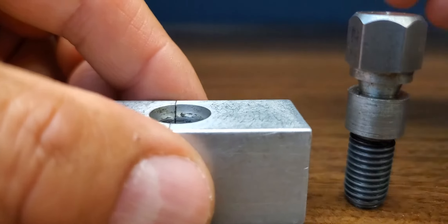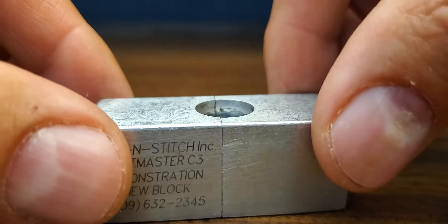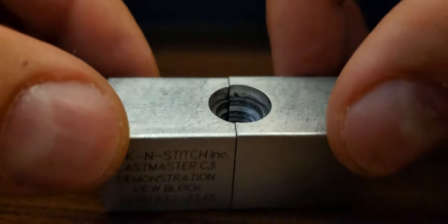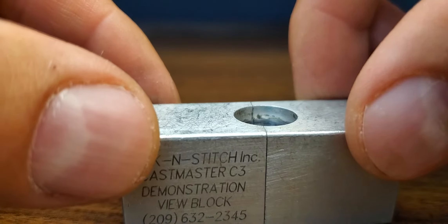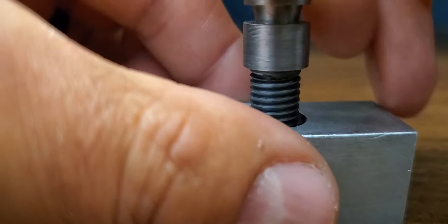So what you do when you have a crack — a crack in steel — you drill a hole into this crack, and then you take this bolt, the threads will match, and you start to screw this in.